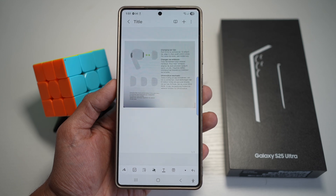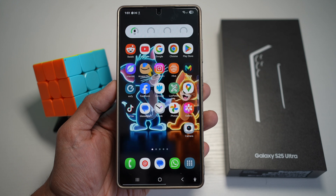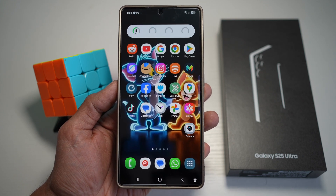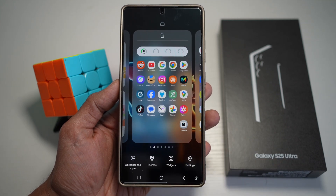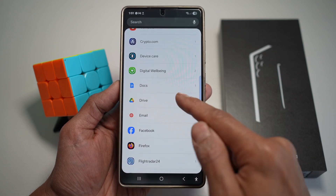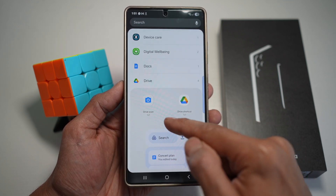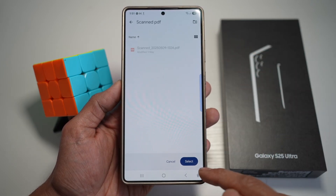That's the second way of scanning a document on your Samsung S25 Ultra. The third way is by using Google Drive. Long press on the home screen and tap on widgets. Scroll down and find Drive — make sure you have Google Drive installed. Tap on it and find the widget called Drive Scan. Tap on it and add it.